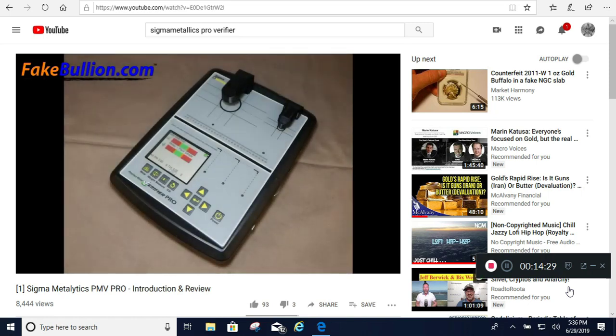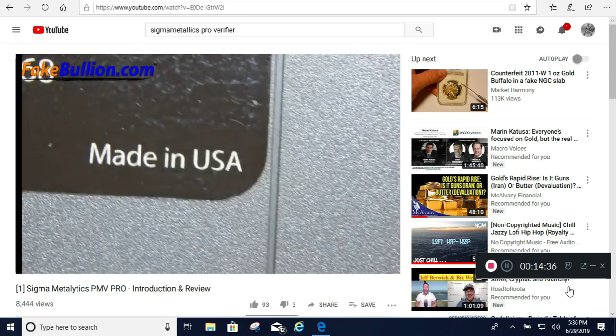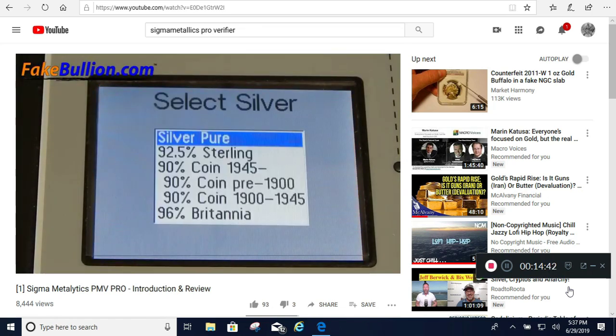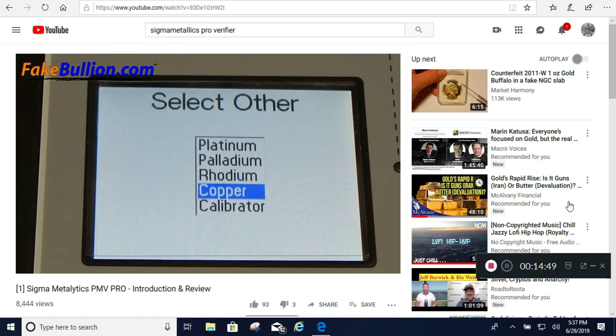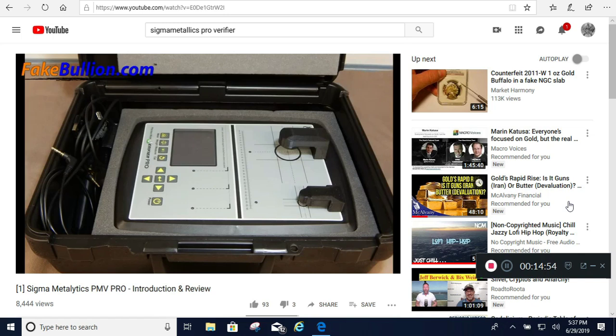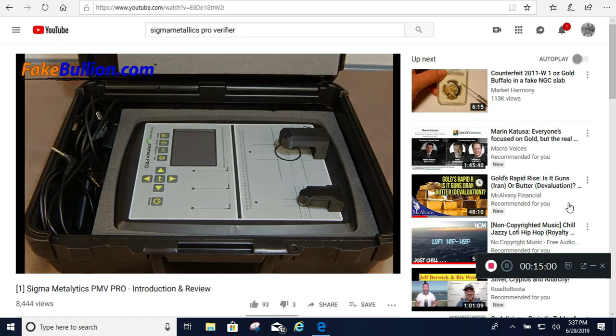Overall, the PMV Pro is a worthwhile upgrade from the original PMV. The new thickness and dimensioning capability allows it to distinguish copper from silver and copper alloys from gold, addressing two of the largest limitations of the original. A PMV Pro with the optional wands, coupled with a basic pocket scale to confirm weights, is capable of testing just about any bullion item on the market. With a price tag 7 to 10 times less than that of an XRF device, the PMV Pro is likely to become a favorite among industry professionals and serious collectors.